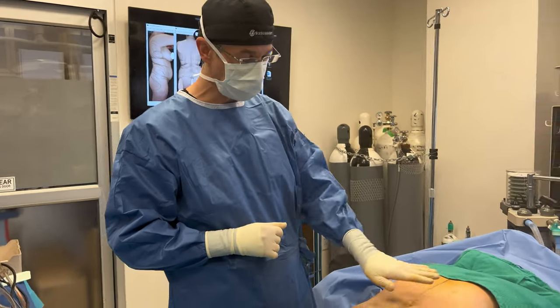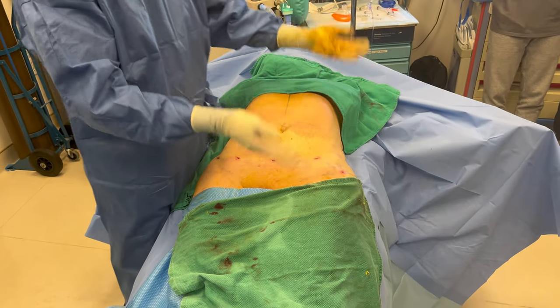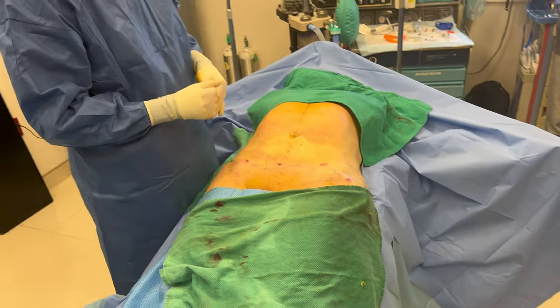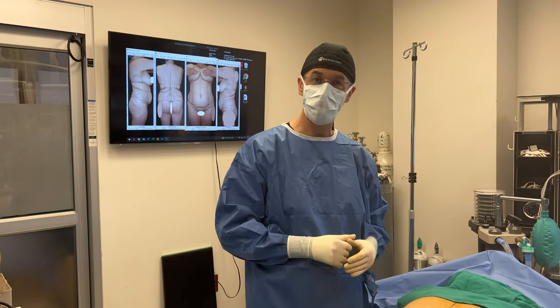We are done with the liposuction. We liposuctioned the lower abdomen, love handles, and flanks all around. We're going to flip her, do some more liposuction on her lower back, more flanks, more love handles, and now starting fat transfer to the butt.